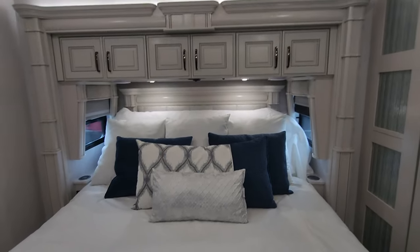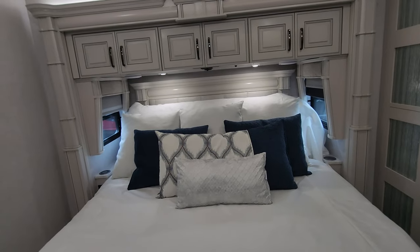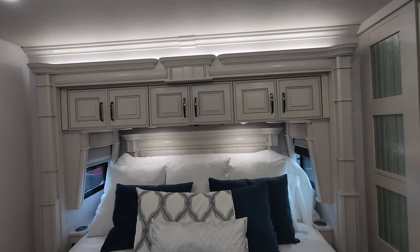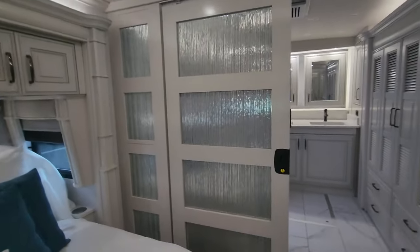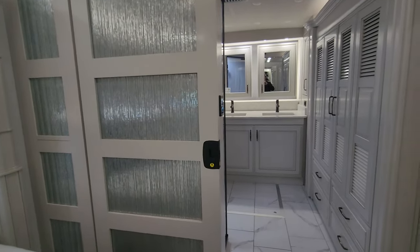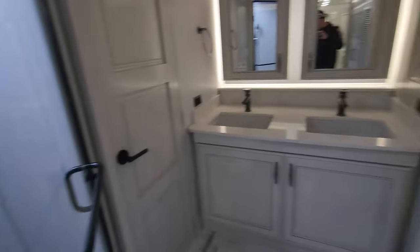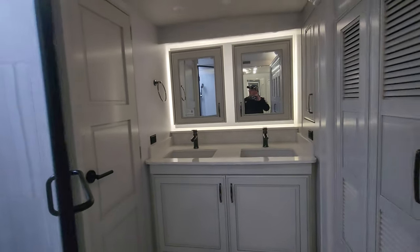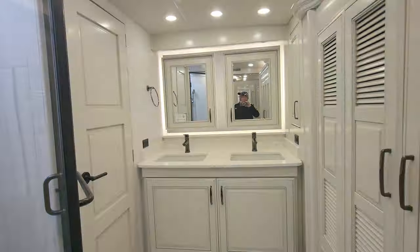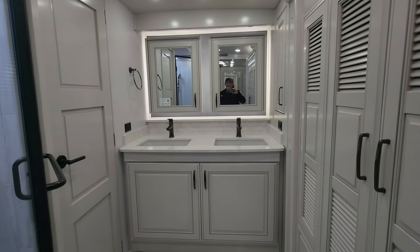We have our king-size bed on a power tilt. There's wireless charging on both sides of the bed, as well as 110-volt outlets. Lots of storage above the bed, and I love the lighting and finishing touches. The glass inserts in the privacy doors allow light to come through and give you that super elegance and high-end feel, just like you'd have in your house. Walking into the rear bath, we have his and hers sinks and medicine cabinets.